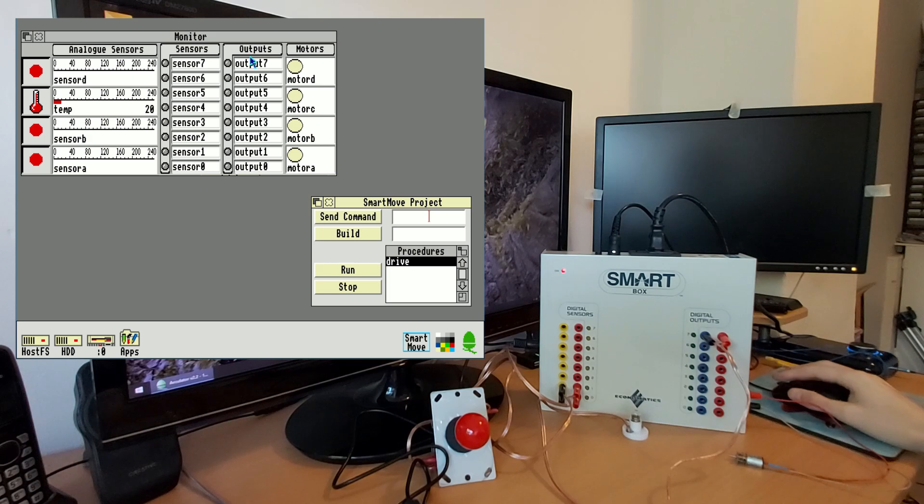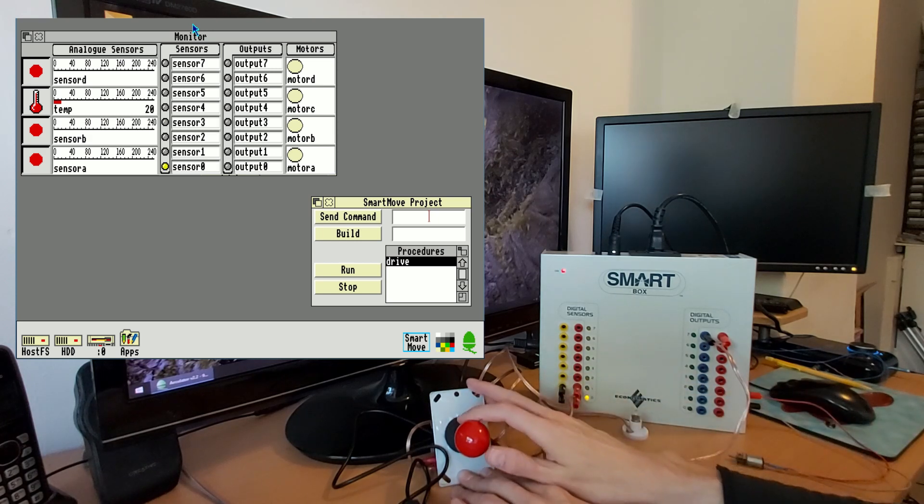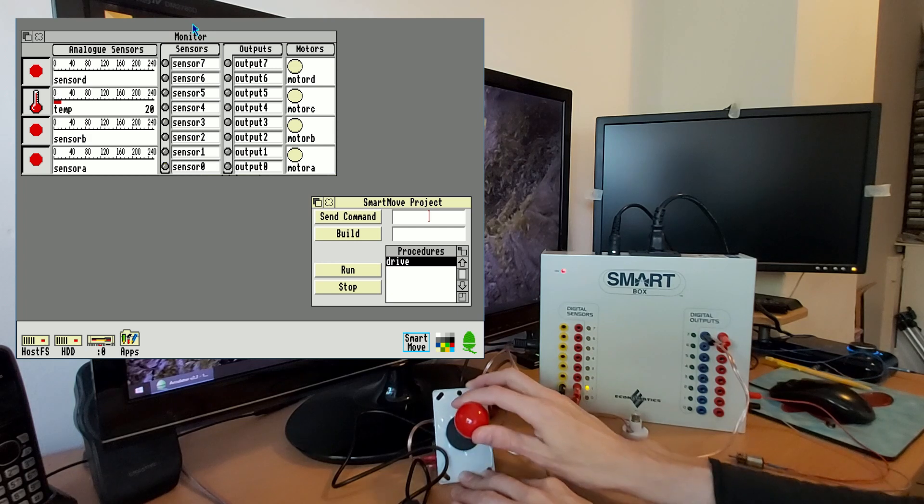This is Smart Move, and in the top left-hand corner we've got the monitor that shows us the current status of the sensors and the output. I've got this joystick — if I move it down, the sensor zero light comes on; move it up, sensor one light comes on.